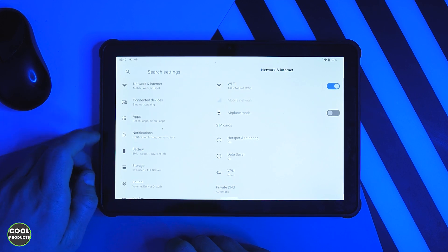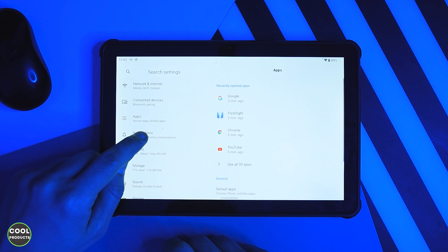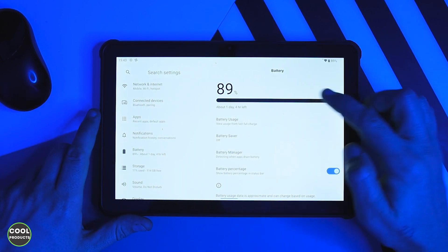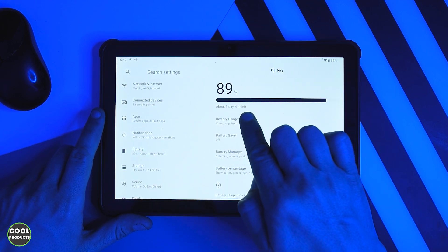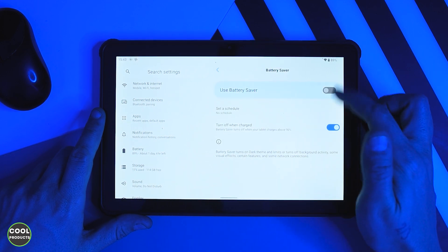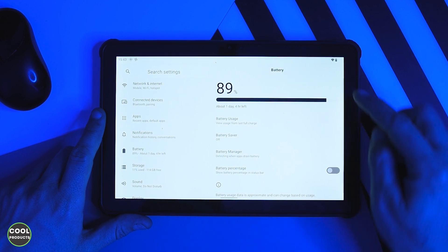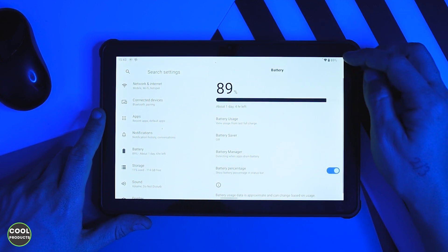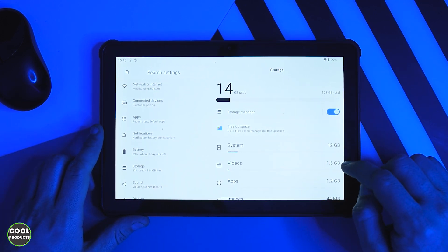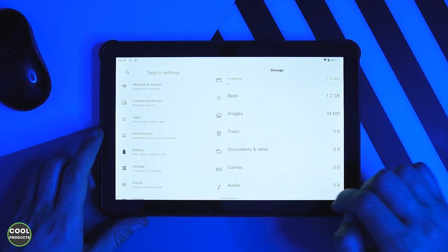The settings section is pretty standard for any Android device. What is really interesting is the battery capacity, which is 20,000 milliamps — extremely large. There is a battery saver option available. You can also toggle the battery percentage display on or off. In terms of storage, it comes with 128GB of space, and extra memory can be added using a TF card.